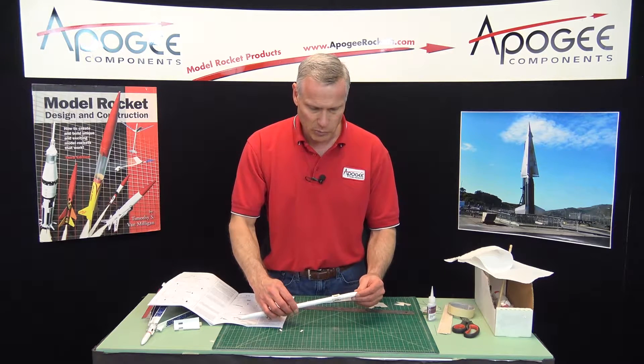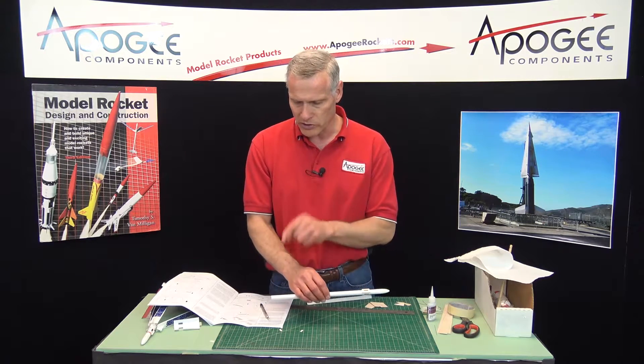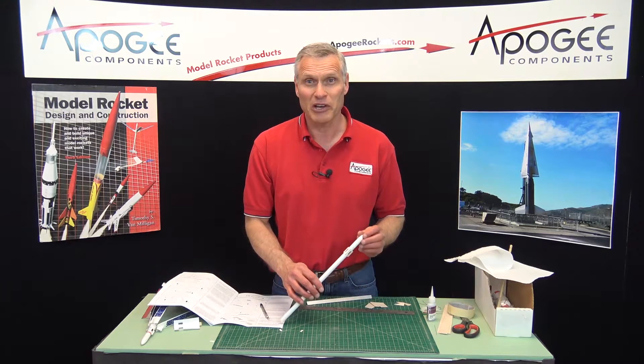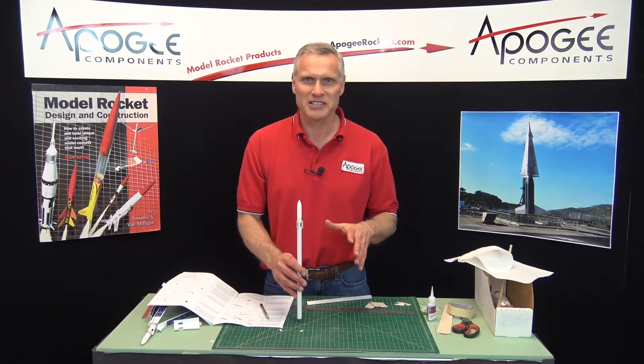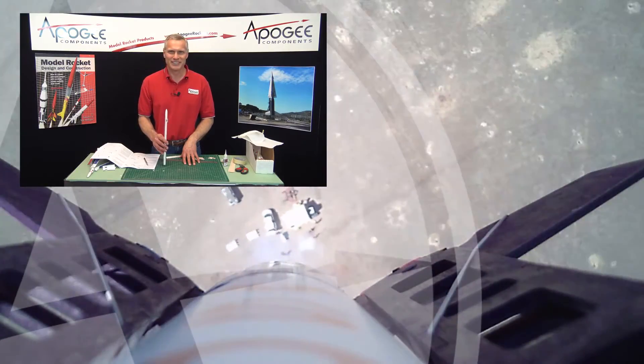At this point we have the supports on, and in the next video we're going to install the engine block and put on the fins. My name is Tim Van Milligan — this is the Apogee channel where we build and fly rockets. May the winds be light, may the skies be blue, and may all your rockets fly straight and true.